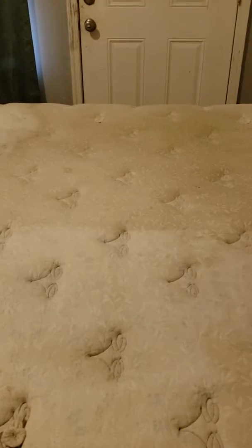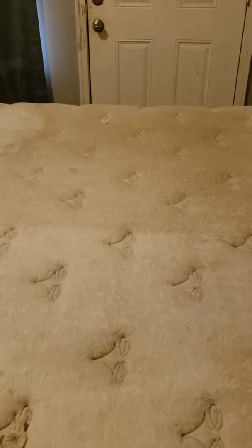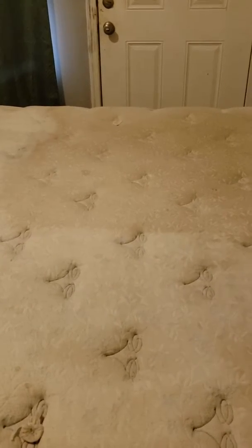So this is a king size mattress and it is a Martha Stewart king size memory foam mattress. It's more than a few years old now, but it's still in pretty good condition.